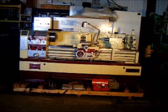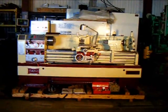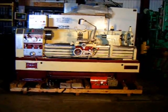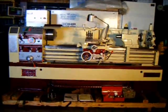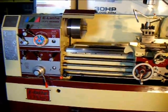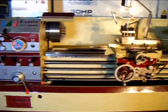This is our Acer 1760 E-Lathe, new in 2009. This is Acer's top-of-the-line, variable speed, constant surface cutting engine lathe.